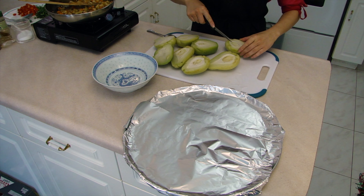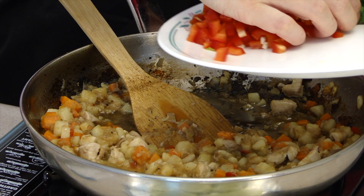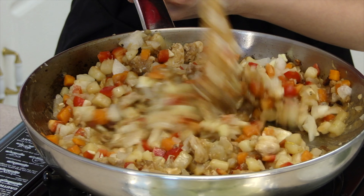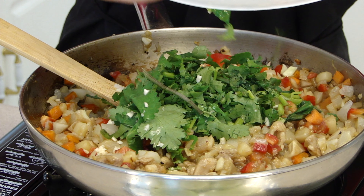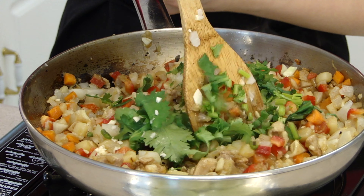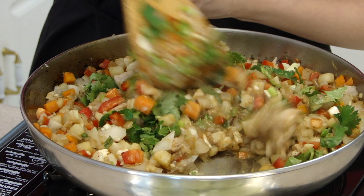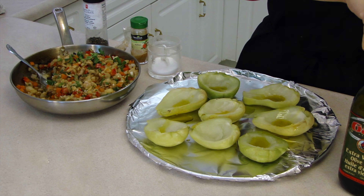Cut the chayote innards in a circle. Add the red peppers and cilantro last to retain their bright colors. At this point everything should be well caramelized and have an earthy, nutty and spicy aroma. Scoop the filling into the chayote cups.